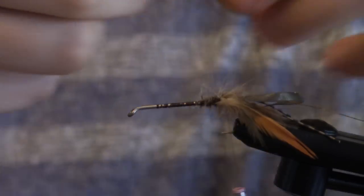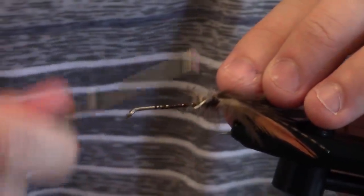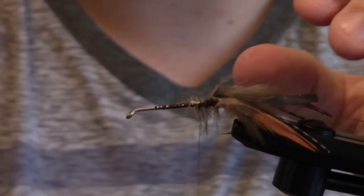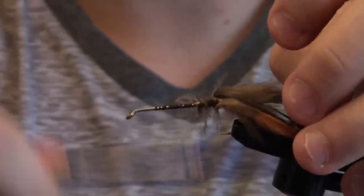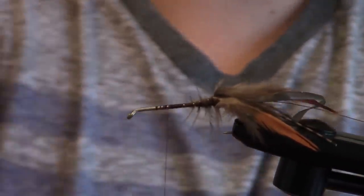Then opposite of that we're going to go and attach our second claw — I want them to be similar lengths. I'm just going to snip the excess, and I'm going to add a whip finish in here again to save my work.